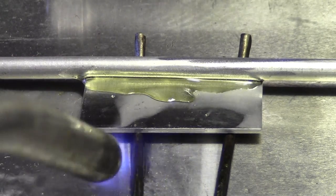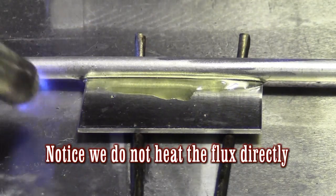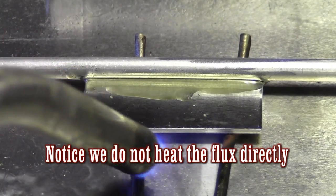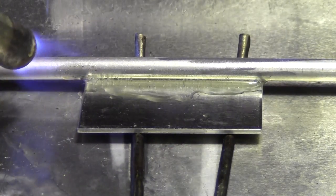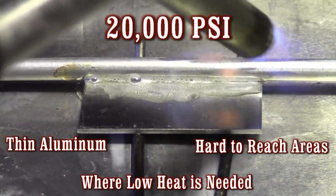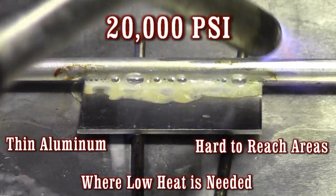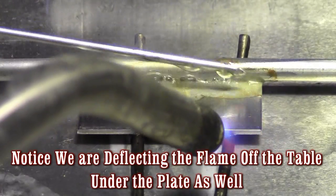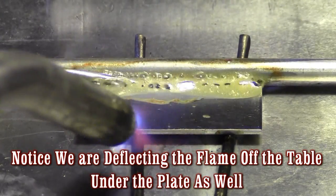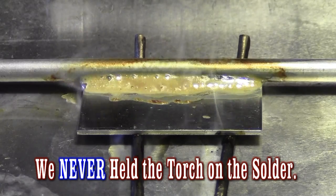Almost any propane, butane, MAP gas, acetylene, or oxyacetylene torch can be used — even a heat gun will work with this rod. Notice we are not heating the flux directly; we are looking for the flux to turn brown. This is your temperature guide, as aluminum does not tell you when it's ready without using our flux. We want the base metal to turn the flux brown, not our torch. When we see the flux turn brown and bubbly, then we add our rod.